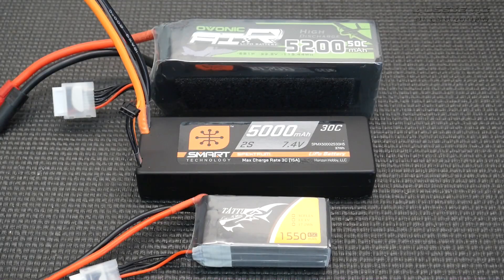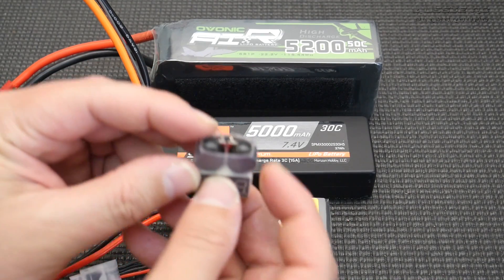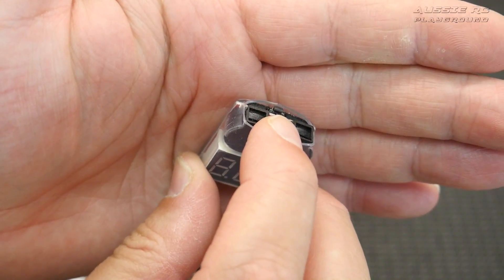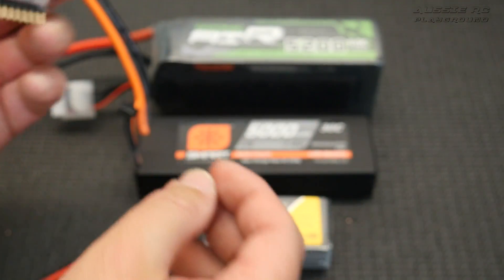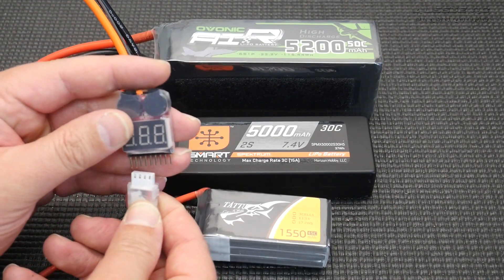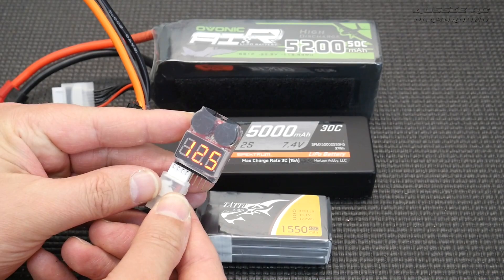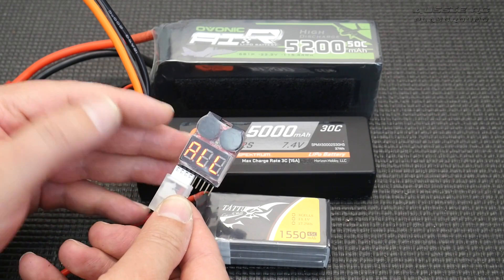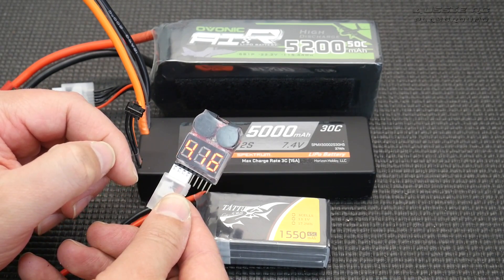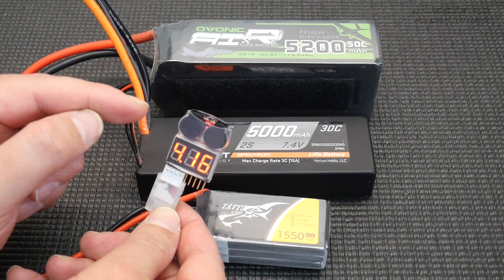Now last but not least, we're going to talk about an external low voltage alarm. One of the alarms I really like to use is this type here — it has a digital readout, two very large beepers, and a little button at the very top that you can press to set the low voltage you want it to start beeping at. I'll put it on this battery — and you'll see how loud it is when I plug it in. Very loud! And you can see it's giving me a readout — this is good to have on the field to check your battery and find out if it's fully charged. You can see it goes through all the cells; each cell is perfectly balanced.